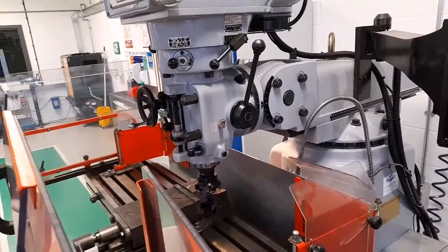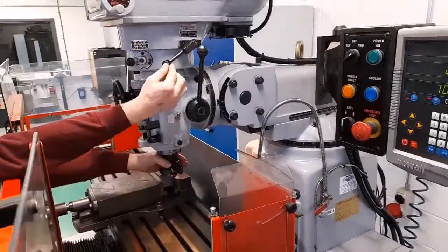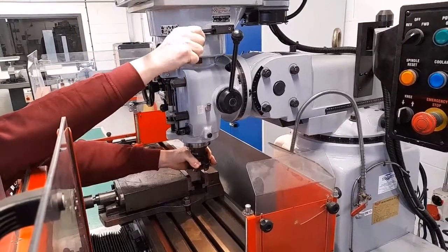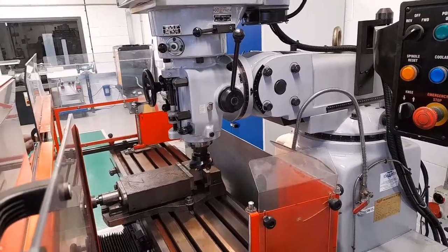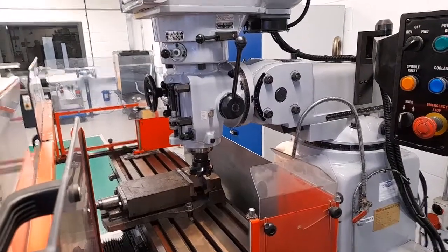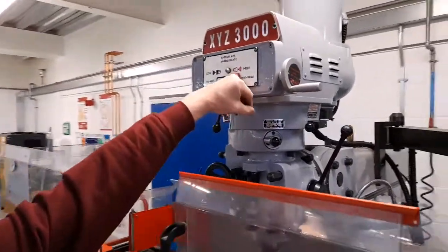Sometimes the selector lever doesn't go in immediately and it's necessary to rotate the spindle until it drops in again. To change the RPM speed, this small hand wheel should be rotated until the correct speed shows in the window.